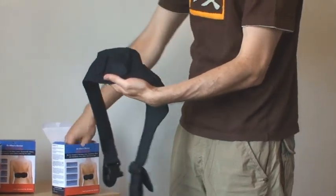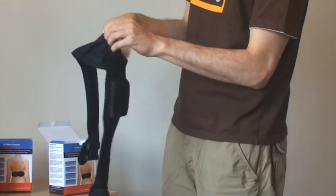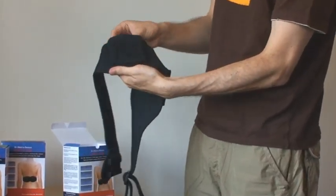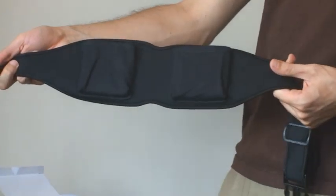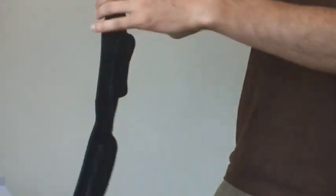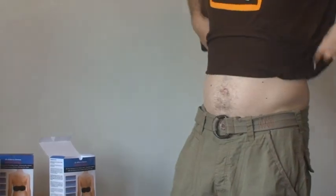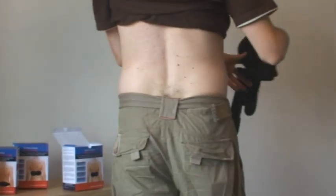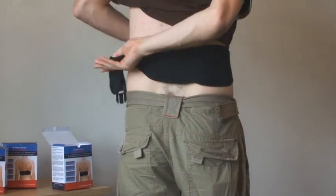That's it. The device is ready for use. When it is worn, the pockets are on the inside of the device, facing the body. It needs to be worn just above the waistline, with the thermal elements covering the kidney area on your back.